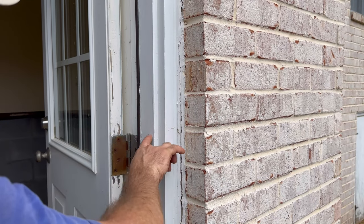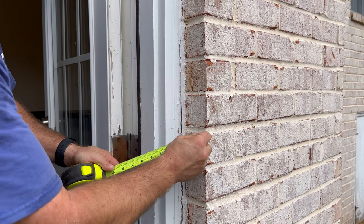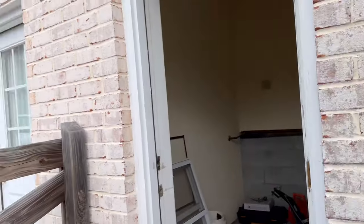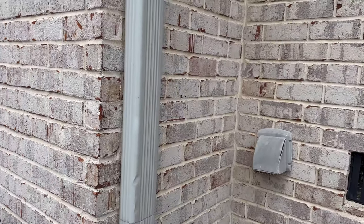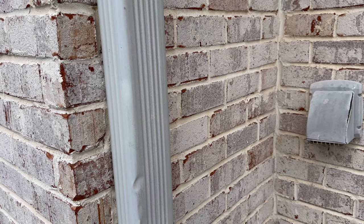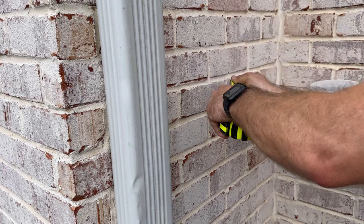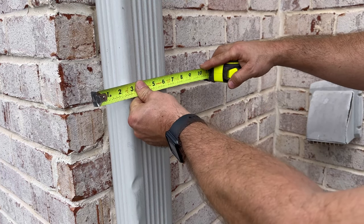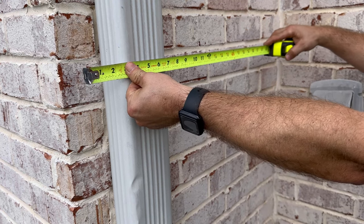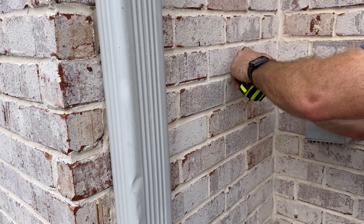Next we determine how high up the wall we need to drill. We want to clear the foundation cinder block and bottom sill, so that joint right there is where we'll be coming in — we'll follow that joint all the way around to the other side of the wall. That joint happens to be running right here, so that's how high up we want to go. Now we take that 23-inch total measurement from the outside corner of the brick and that puts us exactly where we want to come through on the inside.